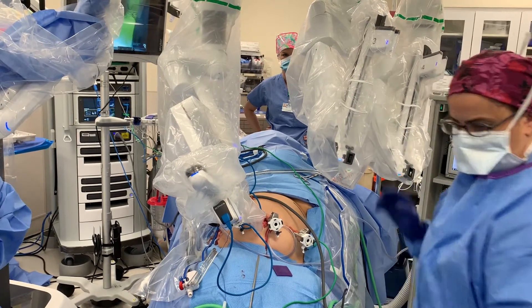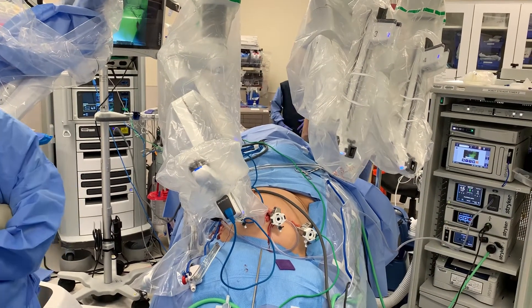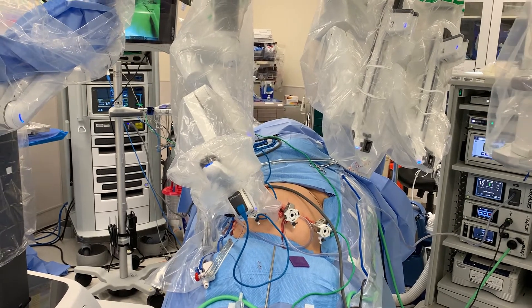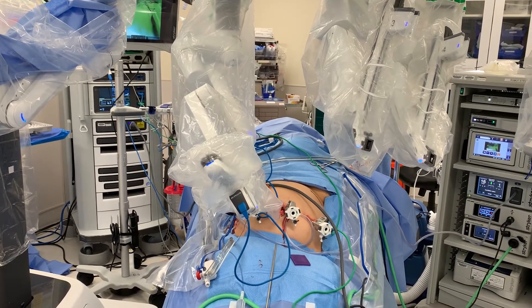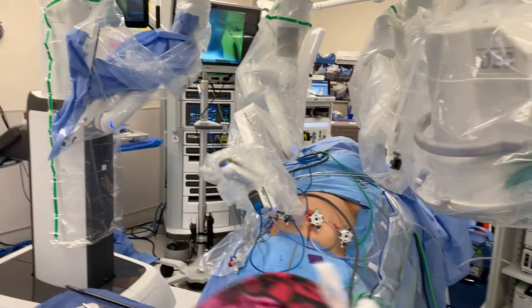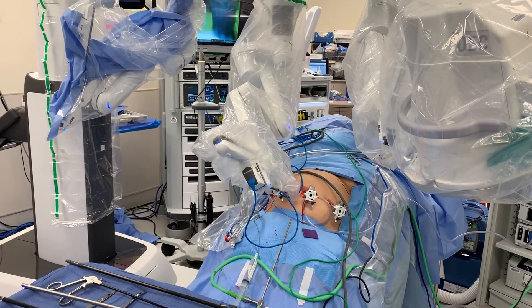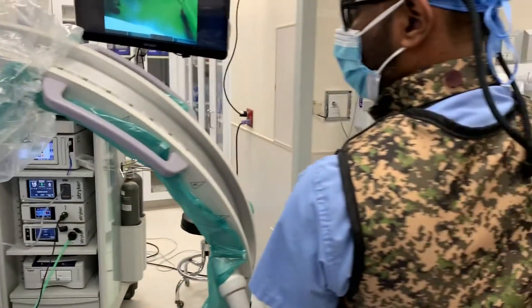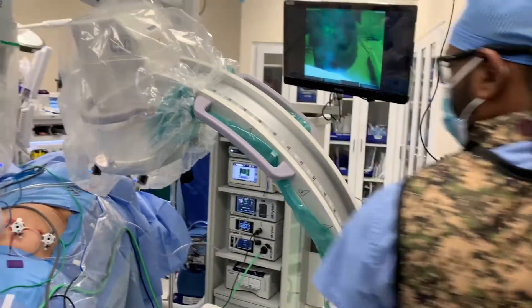The patient is in reverse Trendelenburg, so the fluoroscopy machine will come from the patient's left. The fluoroscopy machine, as can be seen here, is actually angled to match the incline of the bed so it can easily slide under the patient.